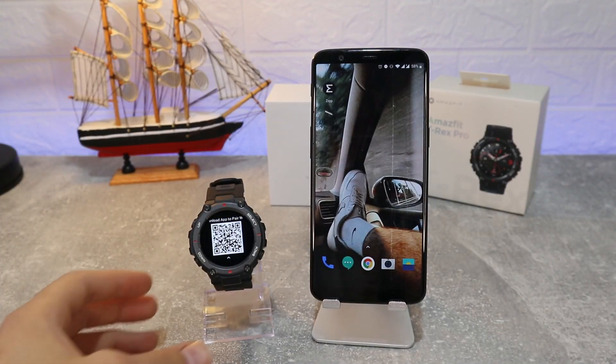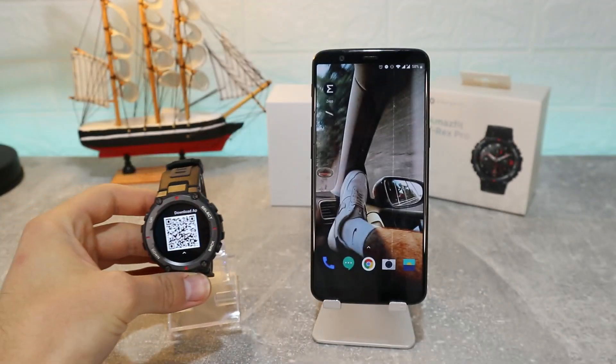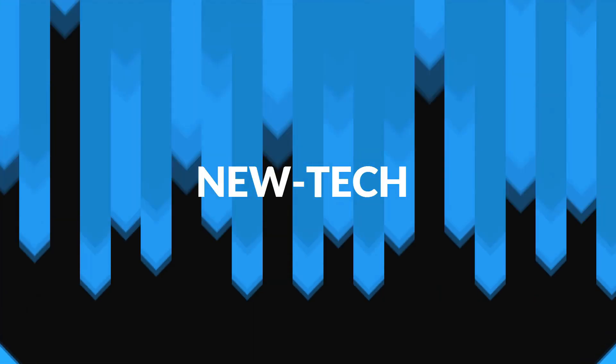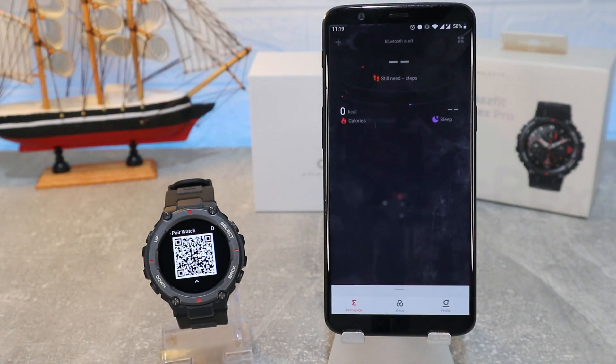Hello everyone and welcome back to NewTech. Today we're going to show you how to connect your T-Rex Pro with the Zepp app on Android. Zepp app is the app that we'll be using today.